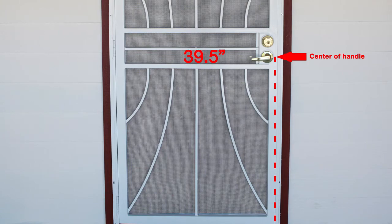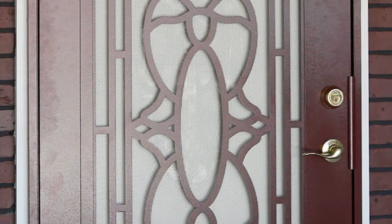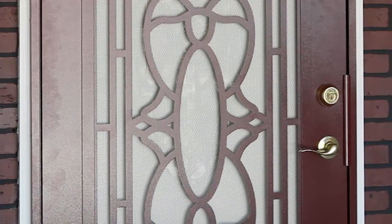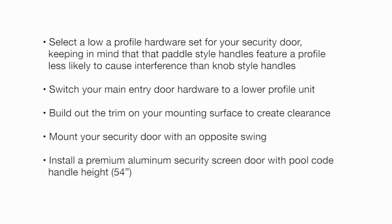If you do encounter a hardware interference issue, you may do one or more of the following: select as low-profile a hardware set as possible for your security door, keeping in mind that paddle-style handles feature a profile less likely to cause interference than knob-style handles; switch your main entry door hardware to a lower-profile unit; build out the trim on your mounting surface to create more clearance; mount your security door with an opposite swing; or install a security screen door with pool code handle height of 54 inches.